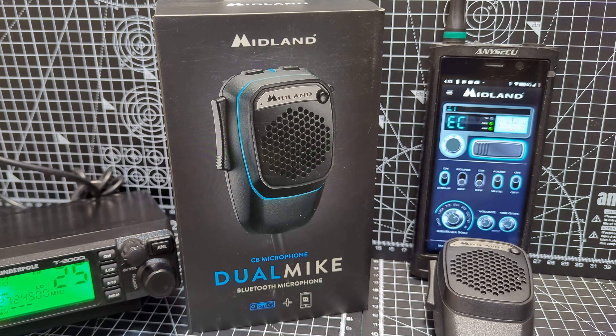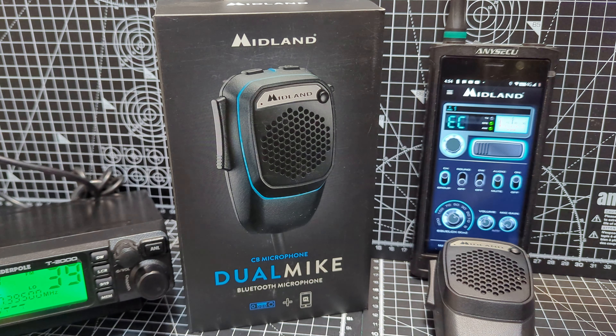So when people say CB's dead — yeah, it is if you stay at home and expect to pick up things from home. So let's just get this out of the box.